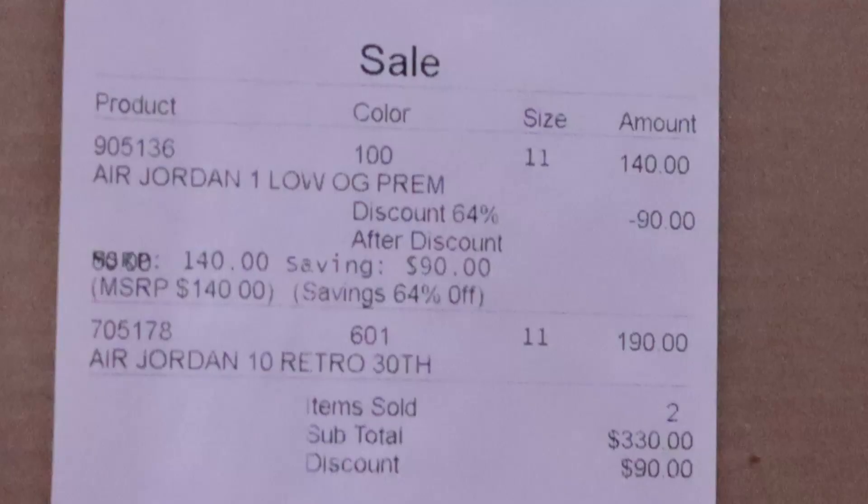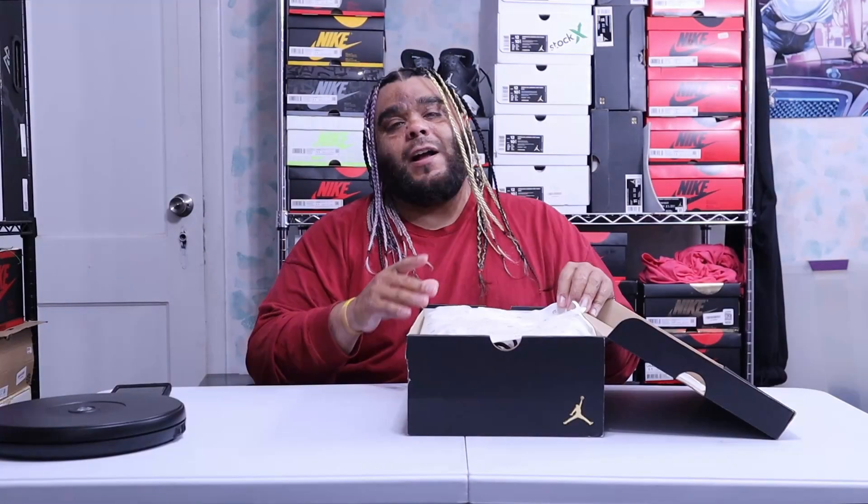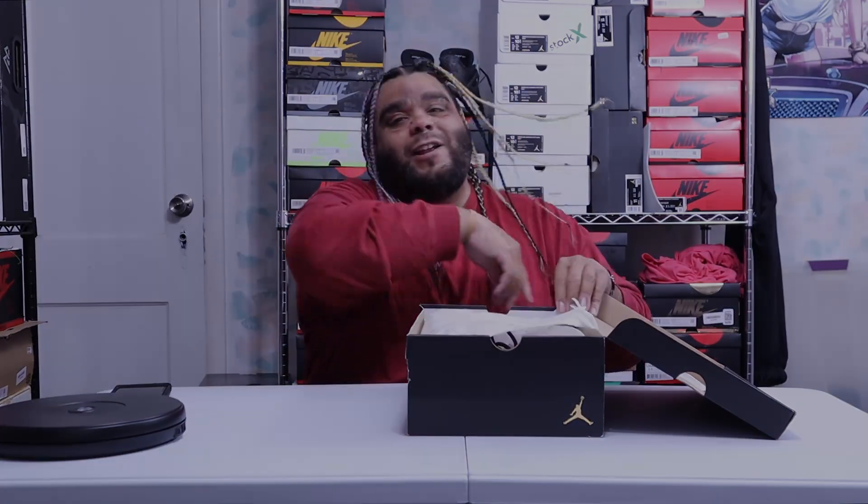Got my receipt right here from City Blue. And yo, this doesn't look bad. But before I get into this sneaker, don't forget to like, comment, subscribe, and let's go to the intro.